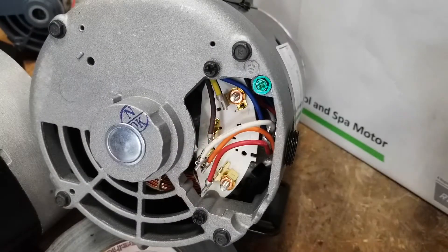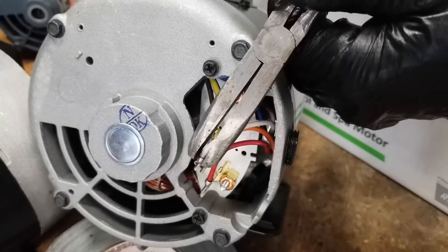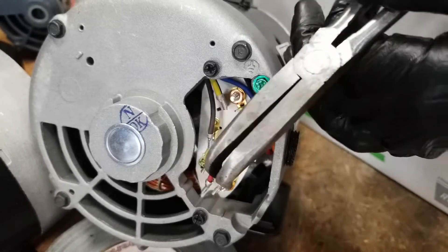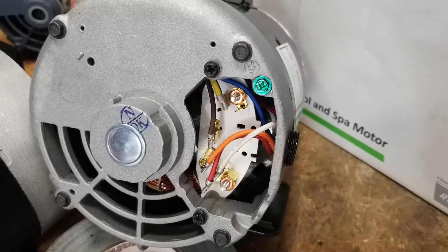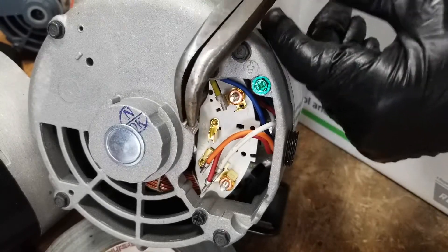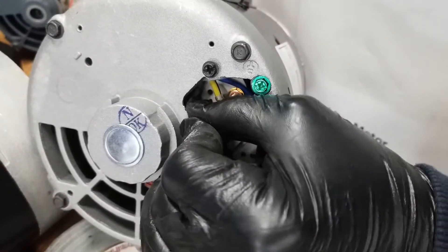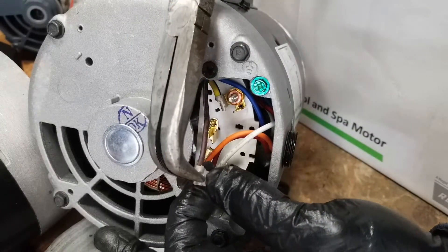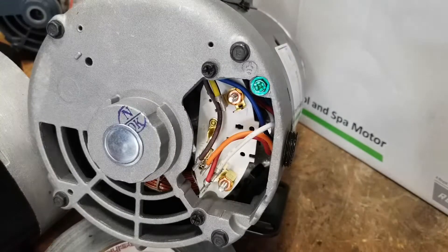I'm going to swap this 230 volt factory motor back over to 115. I'm pinching the white wire and pulling it off gently — that's terminal number five. The directions tell me I need to move it over to terminal number six, so I'll land it right there and give it a little push. Then I need to get that brown wire from terminal number three and put it on terminal five next to the orange wire. And that's all there is to it to switch it to 115.